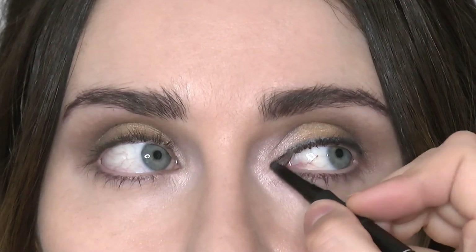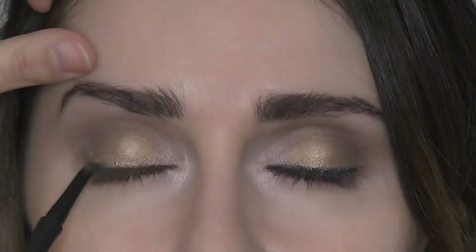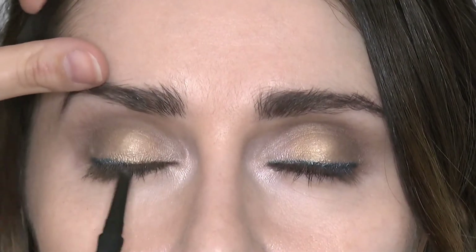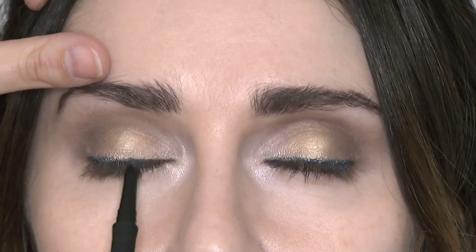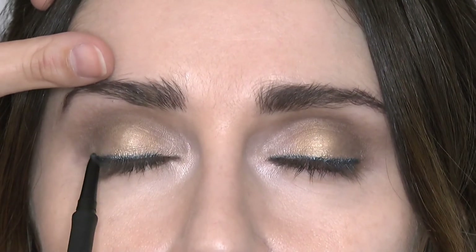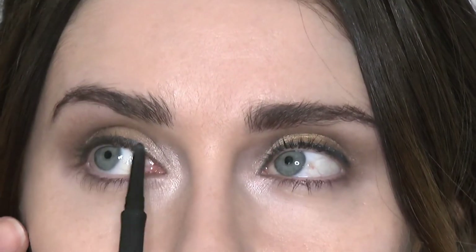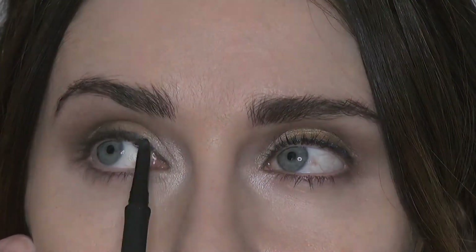Remember to connect in the inner corner as well. The formula is super creamy so you can blend, or if you wanted to alternatively you could create a beautiful wing eye. And connect this in the inner corner as well.